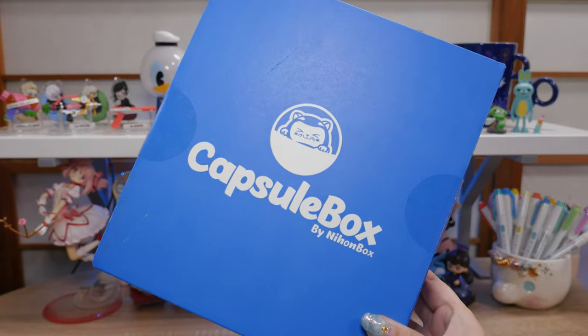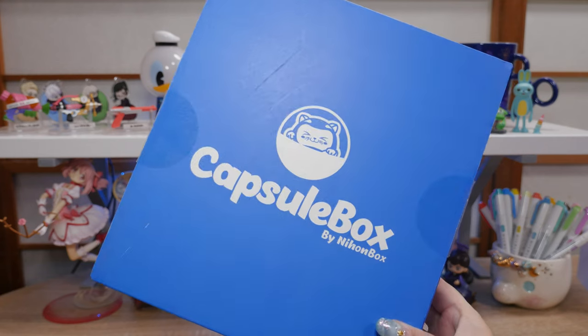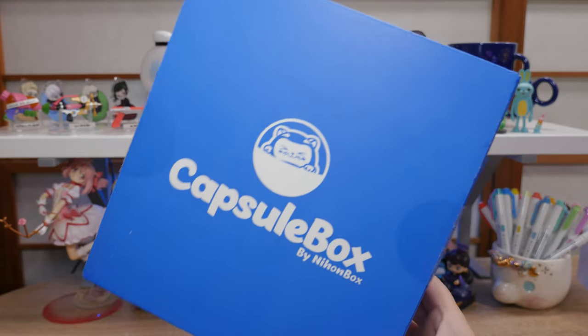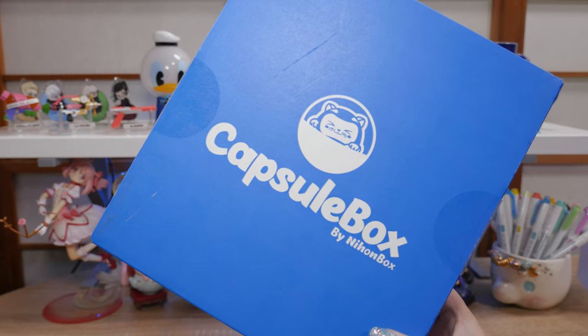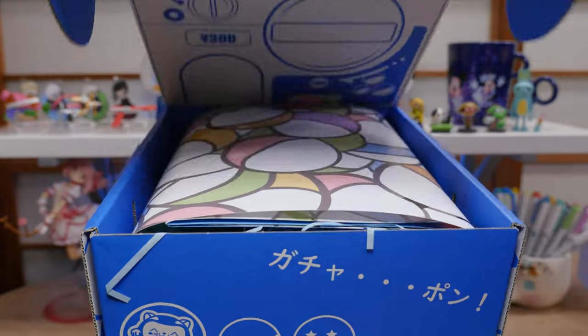Before we start opening the gachas I found, let's check out the gachas in this capsule box by Nihonbox. I have a few different subscription boxes and I reached out to them and asked if they would let me check out their capsule box. I'm really excited to check this out because I have no clue whatsoever what's inside, and I hope it's something cute. The design is so adorable — let's open it up.